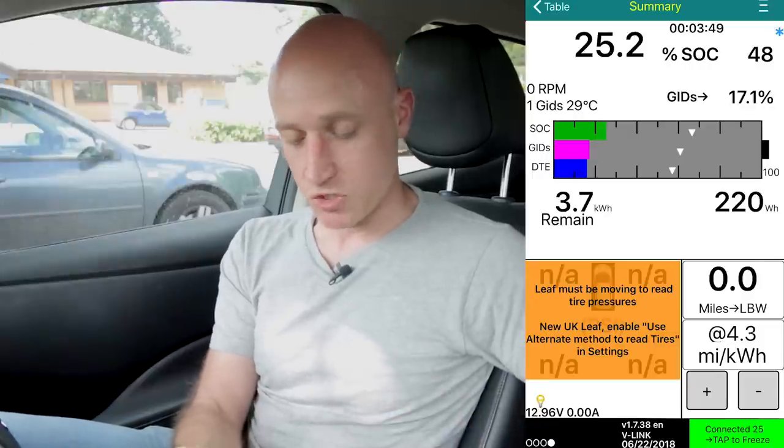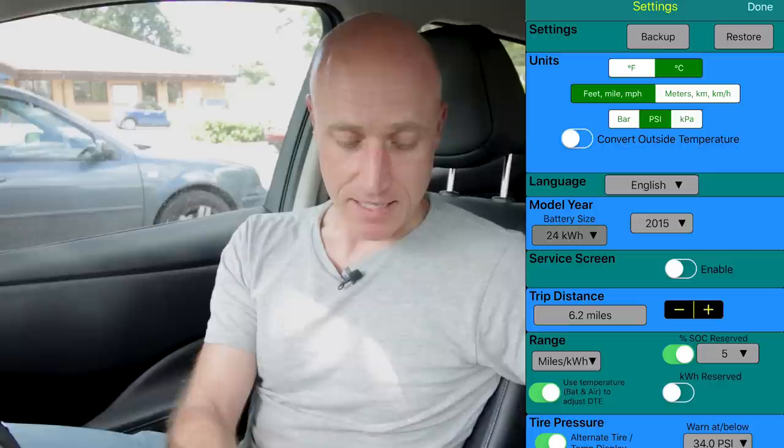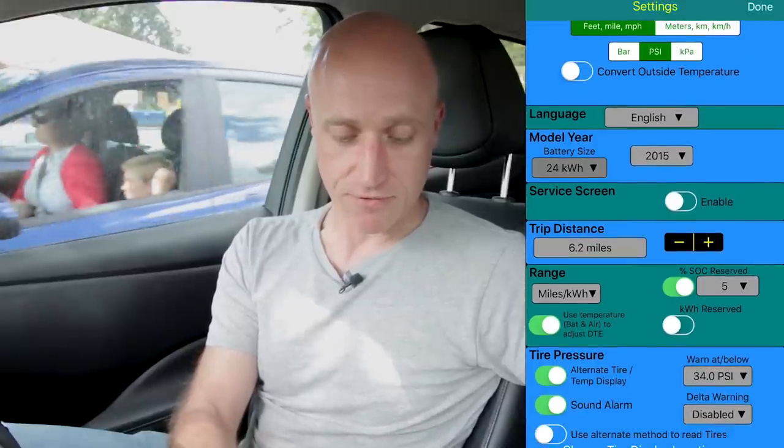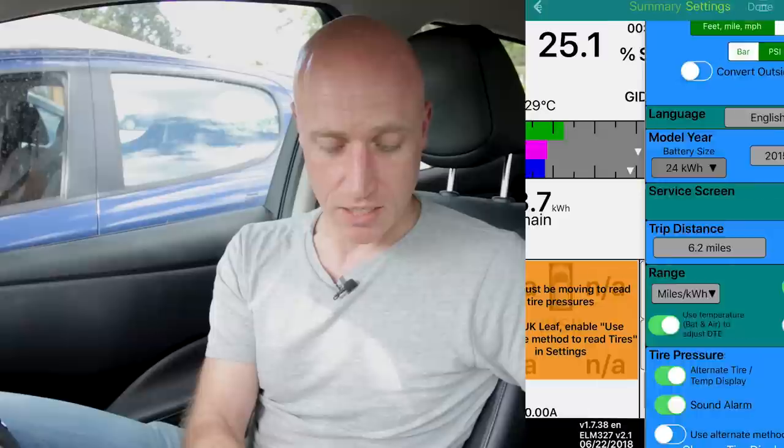That is the information you can get from LeafSpy - the different charts and how to read and interpret them. That is the main part of LeafSpy for me: to understand what condition my car's in and how the way I drive it, charge it, and look after it actually affects it. The second part of LeafSpy is around reading the service information that garages would read if they plugged in. To access that, click on the three little lines in the top right-hand corner, click on the gear wheel to get back to the settings screen. If you go down through the settings screen, you'll see a green box: Service Screen. Move the little tab to enable it, push Done, scroll right, and you will see this service menu.